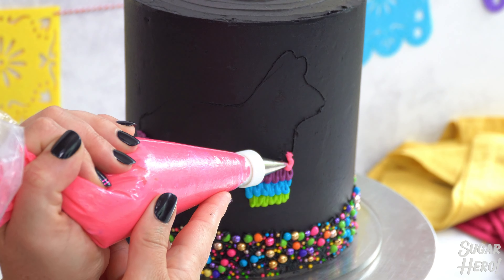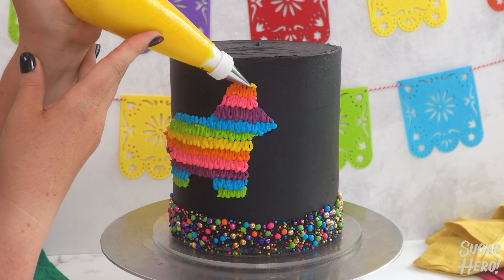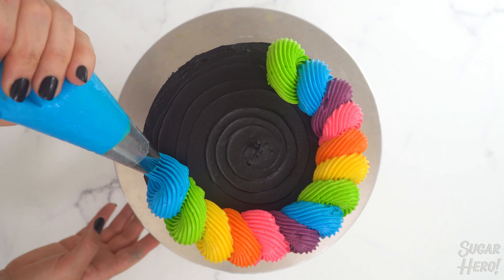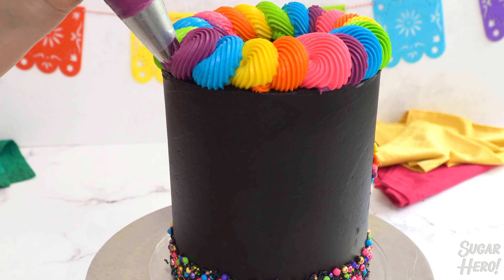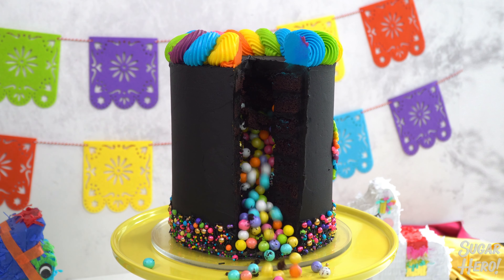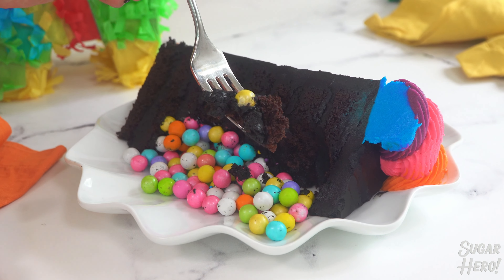Keep repeating this design with different colors as you work your way up the piñata shape, always layering on top of the previous color until the whole shape is filled in. Transfer those colors to piping bags with large star tips and pipe a rope border along the top edge of the cake, making a swirl with each color and overlapping the previous color just a bit. When the cake is done, it's showtime — remove that first slice of cake and watch the candy come pouring out. This is such a fun idea for parties, birthdays, or anytime you want a show-stopping cake.